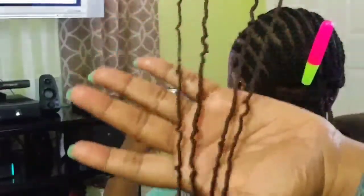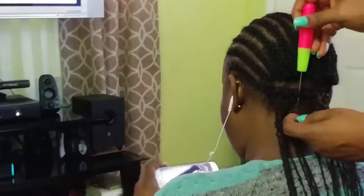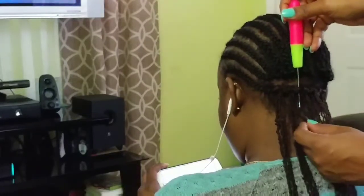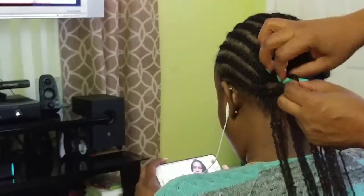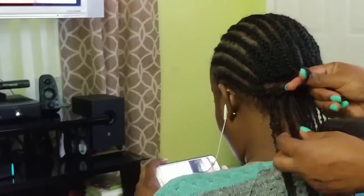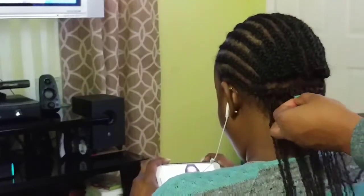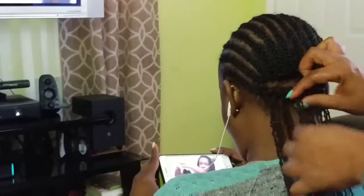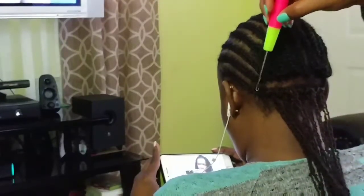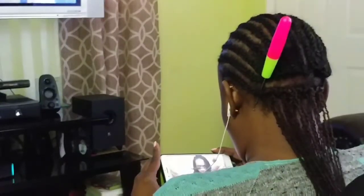I go ahead and use two pieces of hair — two strands from the pack — and just attach it to my crochet tool, pull it through, remove the tool. Push both the thumb and index finger through the loop, grab it, and pull it through. This style only requires one knot — one knot seals the deal.